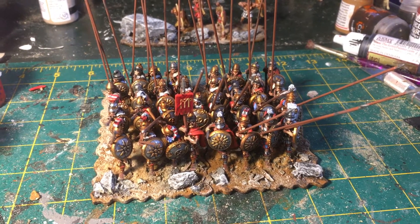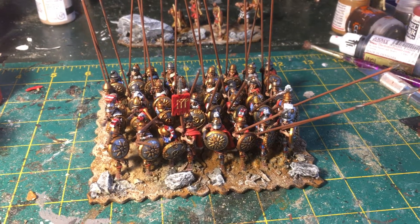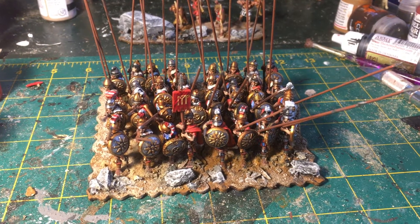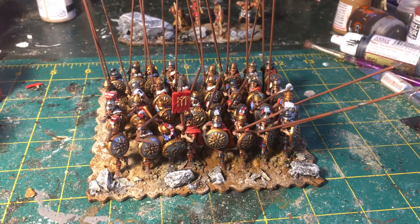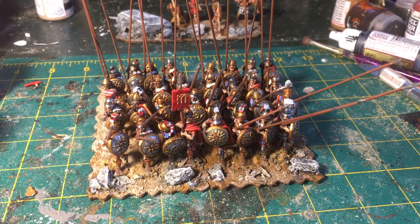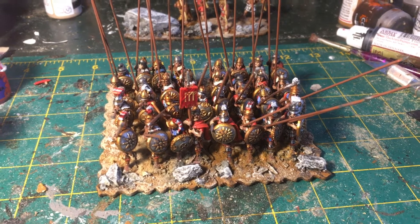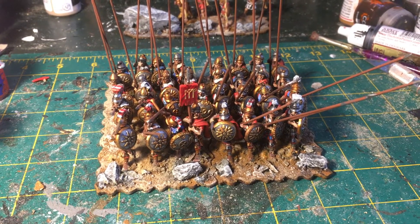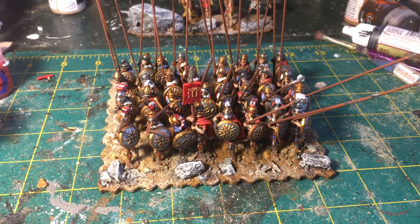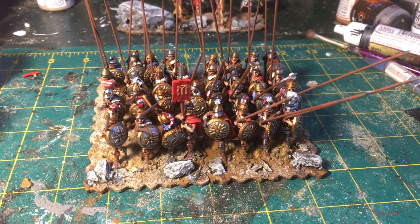This regiment could be used for an Alexandrian force, which I'm also working on. The Seleucids under Seleucus basically resurrected the Silver Shields as their elite regiment — not a direct continuation of the originals, but a homage to them — and the best men of the phalanx were in the Silver Shields.